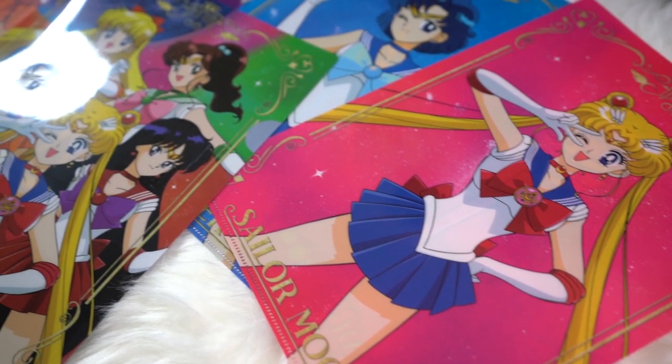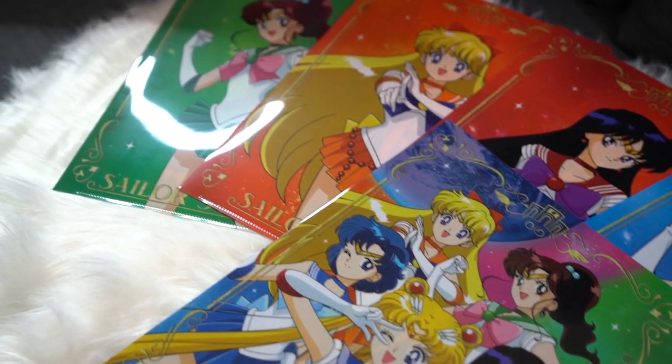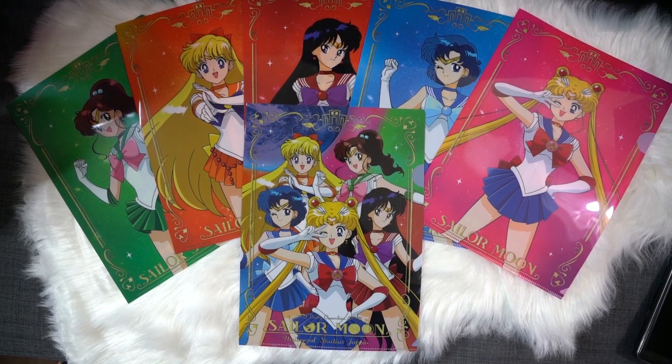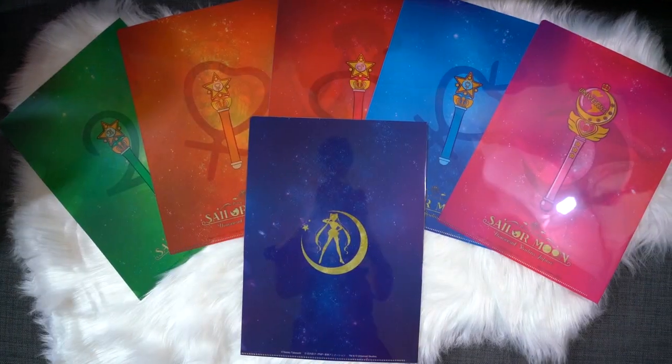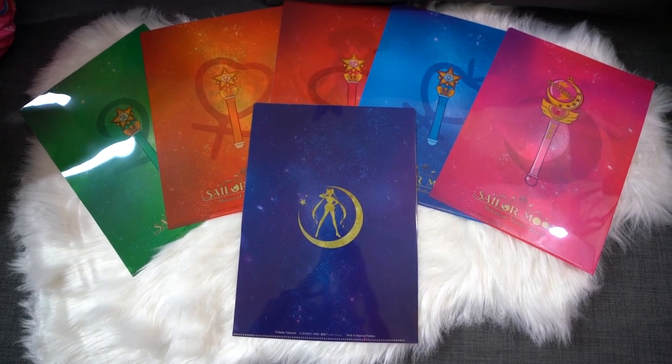Next we have a series of clear files, and these cost 1600 yen. There are six of them. First off we have a pink Sailor Moon clear file — really cute — and on the back we have the Universal wand. Then we have a group of Sailor Scouts featuring the inner five, with a silhouette of Sailor Moon on the back. Then we have individual files for Sailor Mercury, Sailor Mars, Sailor Venus, and Sailor Jupiter, and I love that these are the classic anime versions because they look super adorable. Each of these has their transformation wand on the back as well. This is the last thing I thought I would be collecting, but these are really pretty clear files — a nice grouping. Thanks USJ!